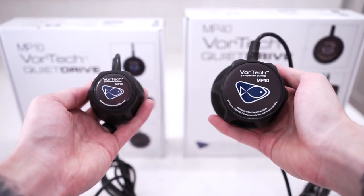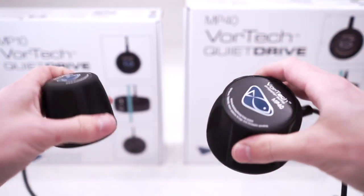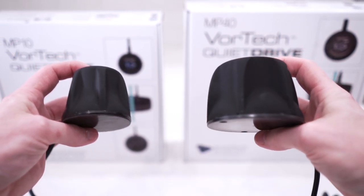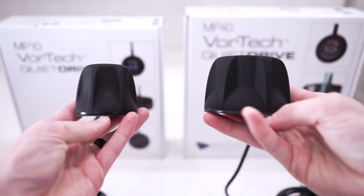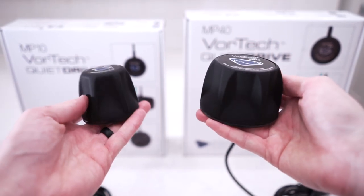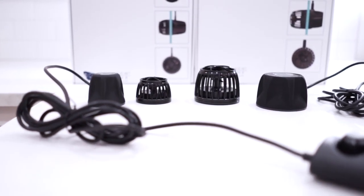Not only do the wires stay out of the tank, but any heat that may be created stays outside of the tank as well. Ecotech prides itself on taking the pump motor out of the aquarium and having a pump that produces minimal noise, and that's exactly what's achieved with their QuietDrive technology. The design of the dry side is not intrusive to your view of the tank, and in most cases this will be sitting on the side or the back of the tank. As powerful as these powerheads are, they operate almost silently, which is another example of the meticulous craftsmanship from Ecotech.